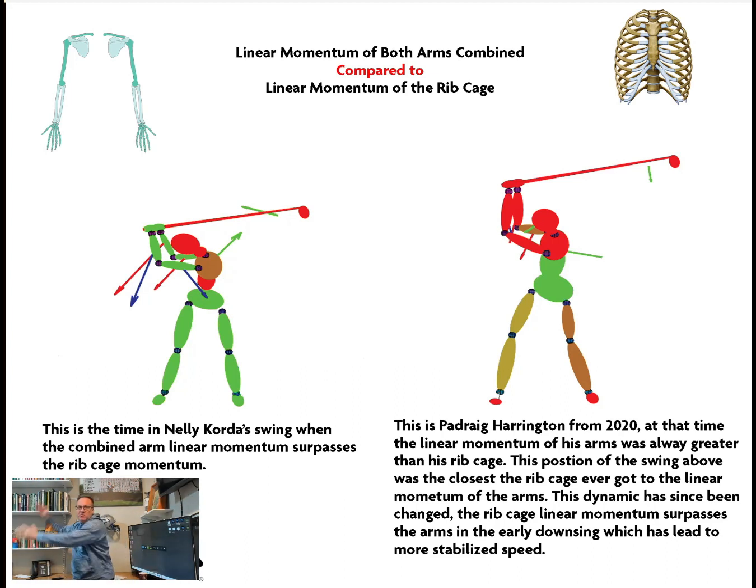His arm momentum was greater than his ribcage momentum, so there was no point in this area of the swing — at the end of the backswing, early downswing, or through impact — where his chest or ribcage had more momentum than his arms. Think about how massive the chest is. That has been the signifying change over the past 18 months to his swing: now there's higher momentum in the chest.